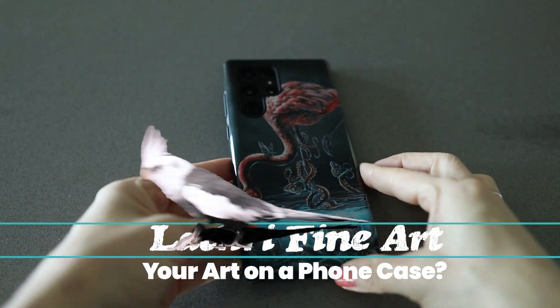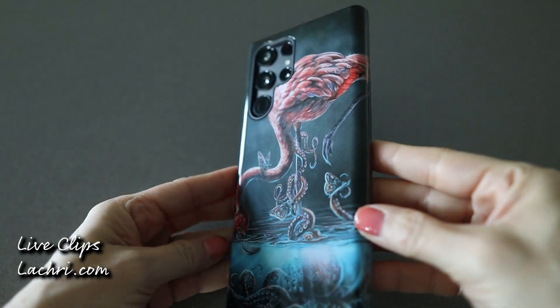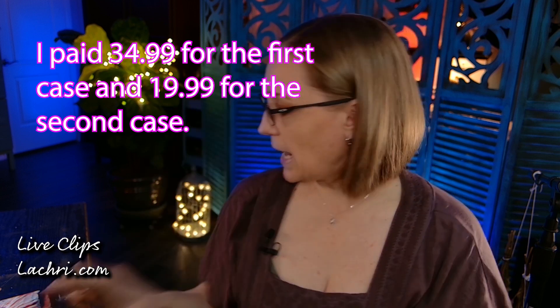So I decided I'm going to start reviewing phone cases for you guys, in case it's something you might want with your own artwork on your phone. This one is by Case Envy — I'll put a link in the description. I did my flamingo artwork; I actually did two flamingos. I'm on a flamingo kick.